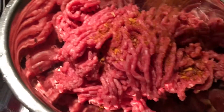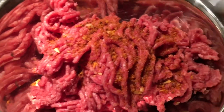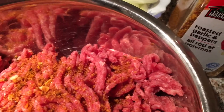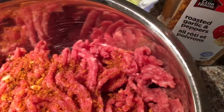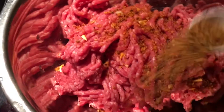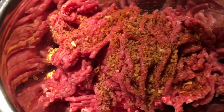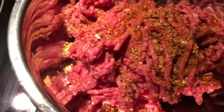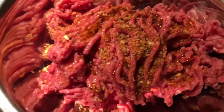Half a tablespoon of roasted garlic and pepper. If you like more, you could add more, but these are the two spices I'm using — it's like a burger, so I don't want to add too much. And about half a teaspoon of extra virgin olive oil. We're going to mix everything together.